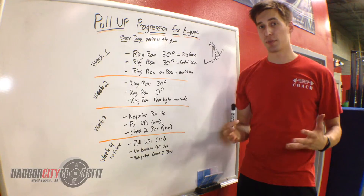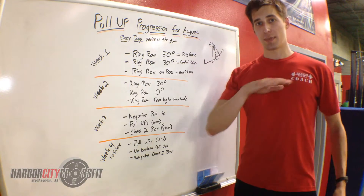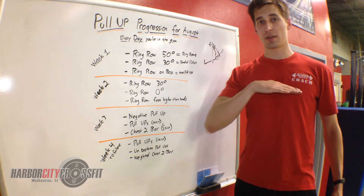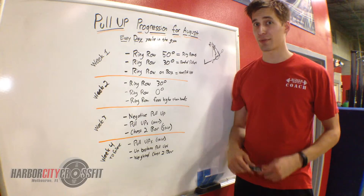If you're currently doing strict pull-ups in your workout, you are going to be doing chest-to-bar pull-ups. That means you're getting your sternum all the way to the bar and back down. Not kipping — we're doing strict all the way through.